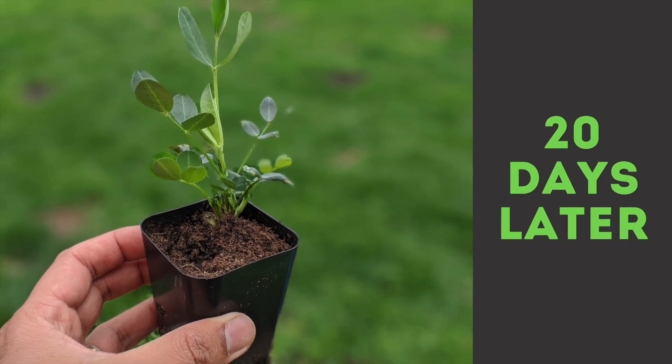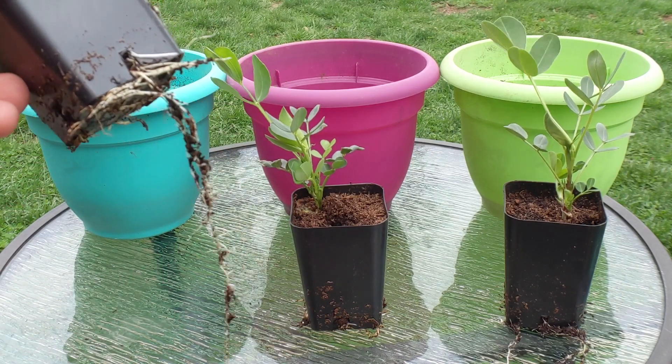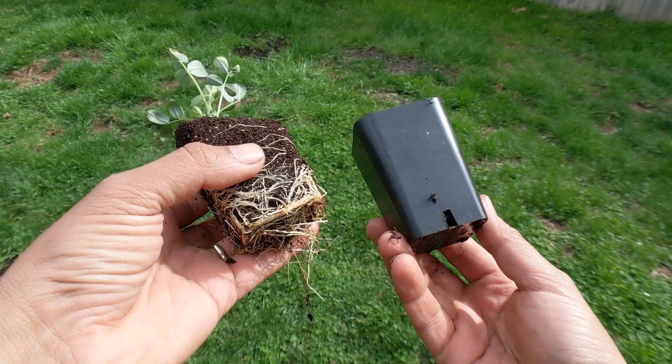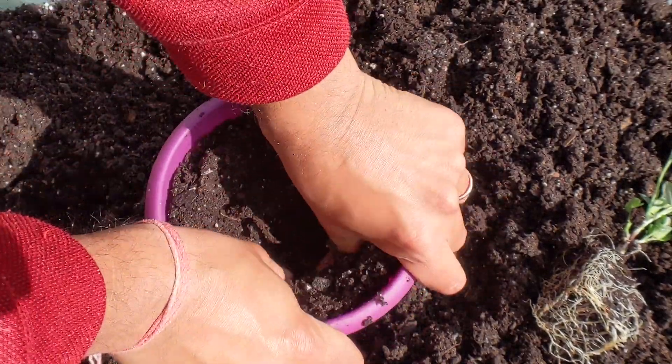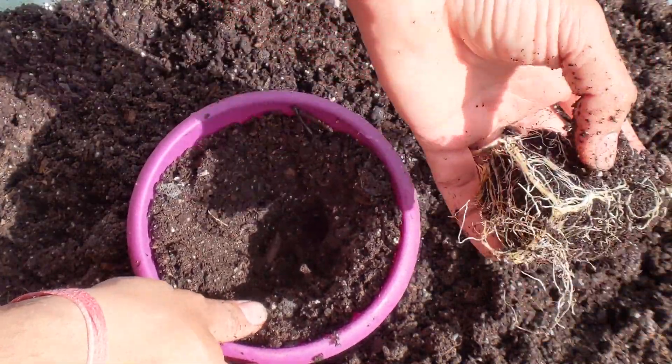Twenty days later the plants have grown two inches tall and look like they are ready to be transplanted. As you can see the roots are looking like they need more room. I fill the pots with organic potting mix that has a good balance of nutrition for these hungry seedlings.